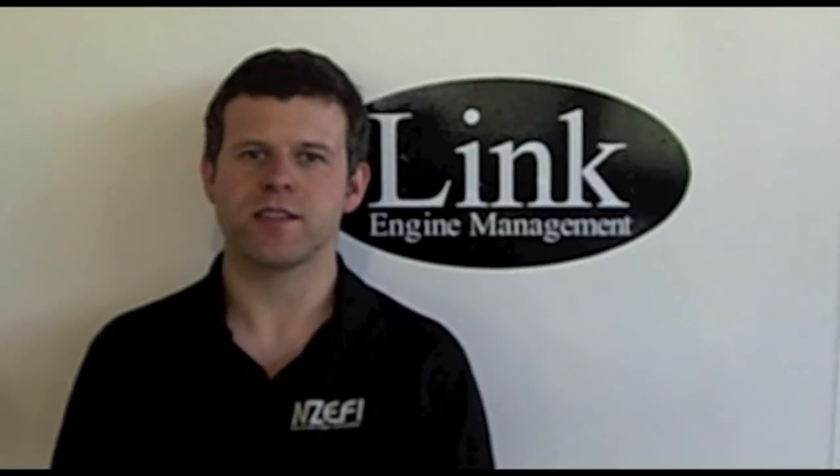Hi, I'm Lotto from NZEFI and I'm here today at Link Engine Management to discuss some of the pitfalls that commonly occur when setting up the trigger offset on a Link Engine Management system.